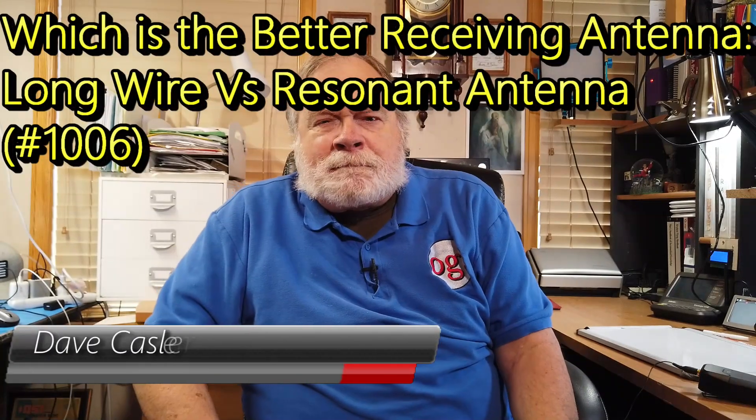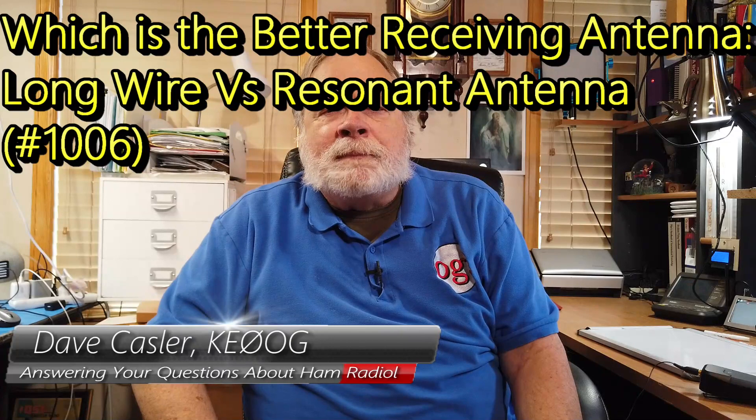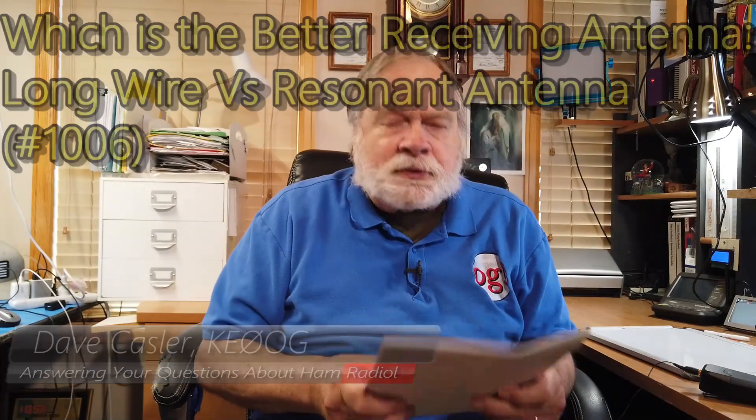Hello, Augies Worldwide. I'm Dave Kassler, amateur radio callsign KE0OG, here with another episode of Ask Dave. Today's question comes from Matt, AG4JT.